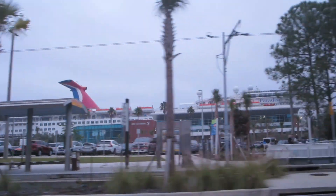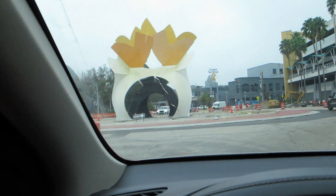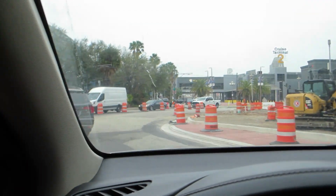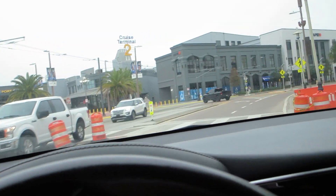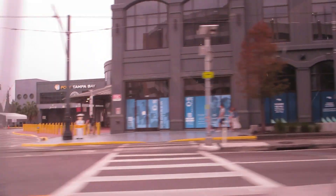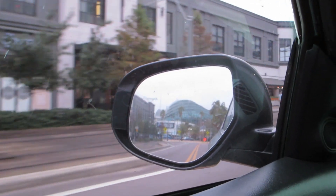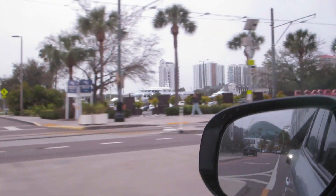Yeah, there she is. And if there's three, it'll be up here at this cruise terminal too, but I don't think it's there today - I think we only have two in port. Usually they're so big you can just see them from afar. This is the Carnival Paradise. And then they have these cruise tours, their little boats right here in this little port area. Fun, fun, fun.